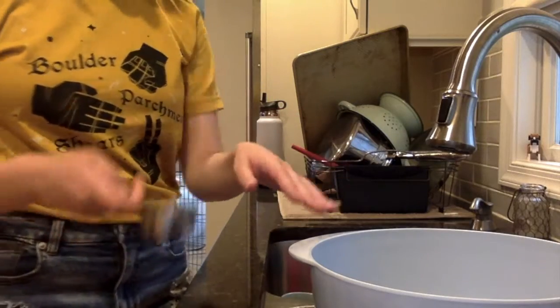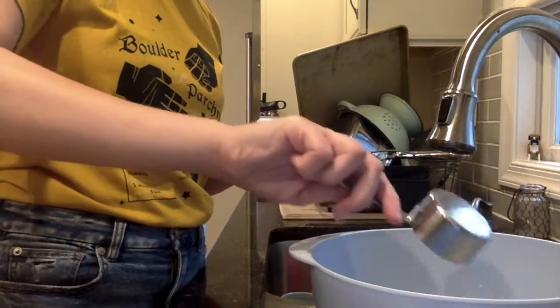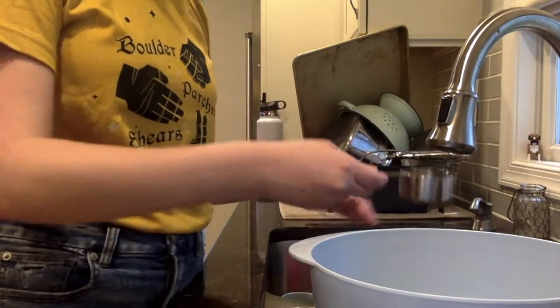Now that we've added our two eggs, it's time for the three-fourths cup of water. I'll just fill this up and pour it in three times. Two... and three.